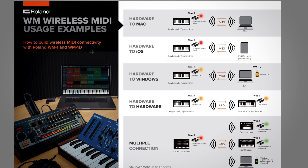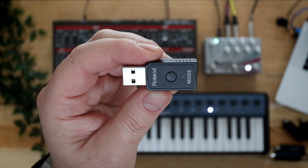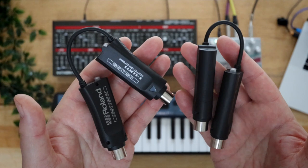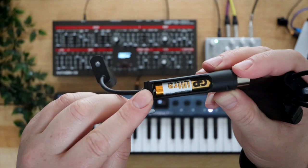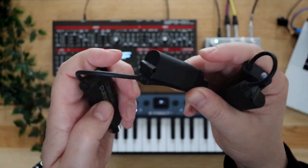First thing I did was download Roland's usage examples PDF. Hardware to Mac is really super simple because the Mac has BLE Bluetooth, which means you don't need this little dongle — the WM1D wireless MIDI 1 dongle. I'm using two sets of the WM1s, the wireless MIDI 1. These are battery-operated with AAAs, lasting about 60 hours. You don't absolutely need the dongle with a Mac, but it does allow for high-speed low-latency mode, so I'd suggest getting one anyway.